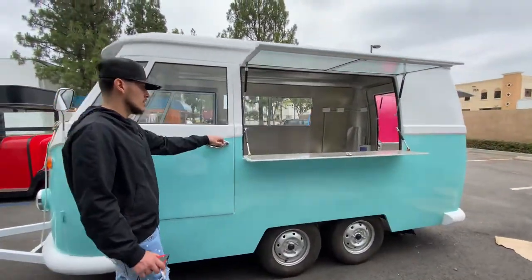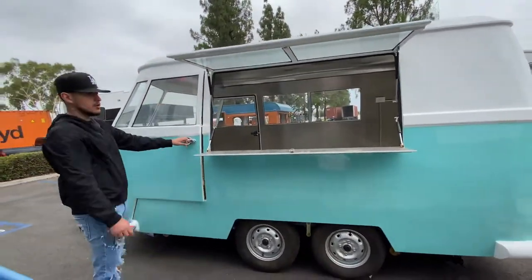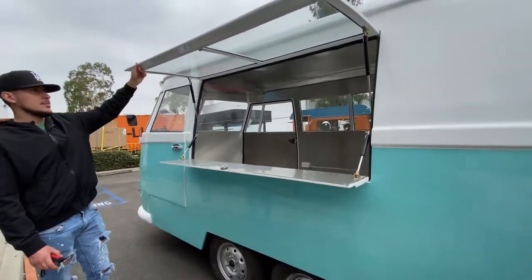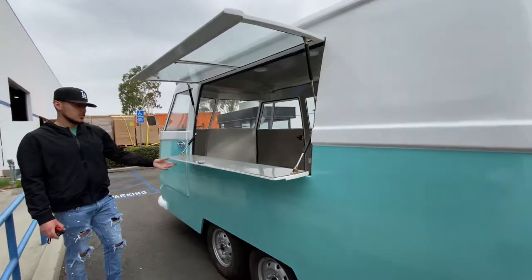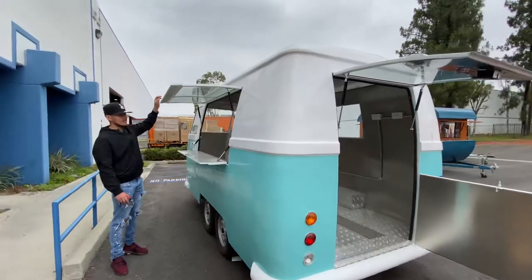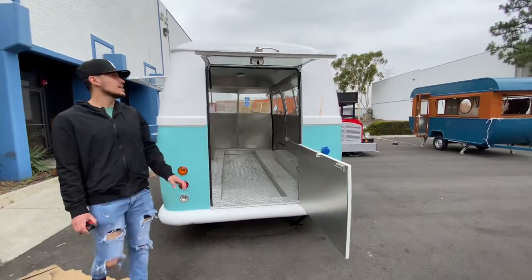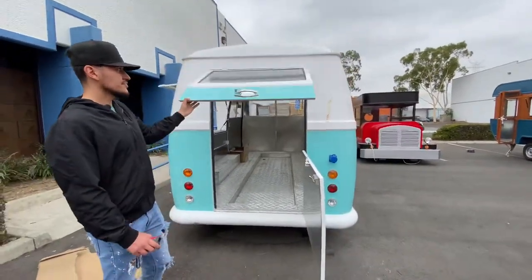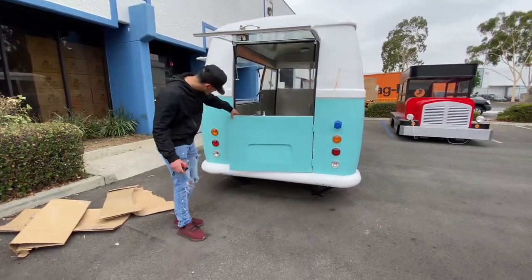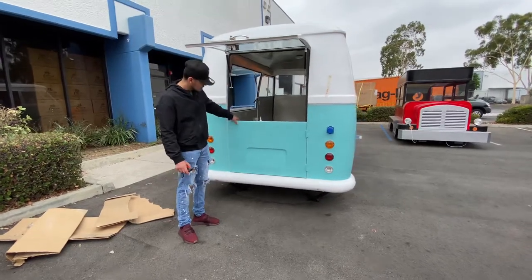Over here on the side, we have our door that you can go ahead and open up, as well as the other side door — you can go ahead and open up both. You have your lift or open-up cover right here, as well as the little counter that you can go ahead and open up. The top part, you see, you just have that see-through glass on the top. And then over here in the back, we have another opening. You can go ahead and open this up as well as this door, and you can also close it — leave it closed or open it up and leave it open.